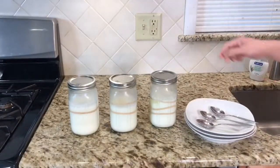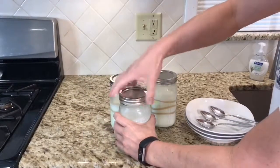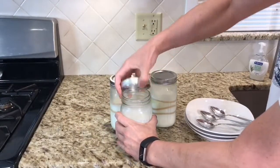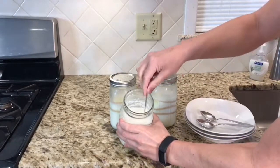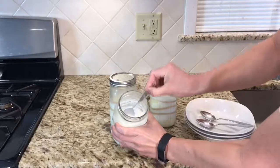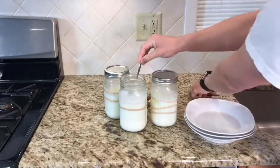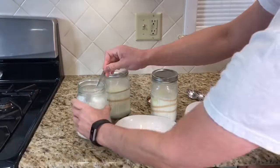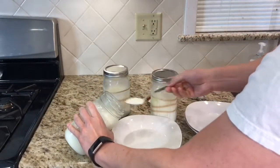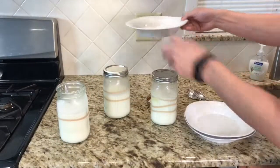Alright, everything has rested in the fridge overnight. This is the two hours — we will see how it looks. It's still liquidy. There's very little, if any, yogurt consistency. There it is — it runs out.